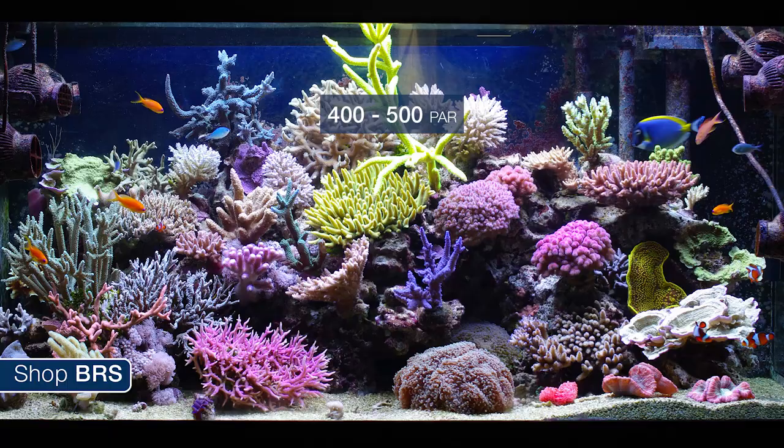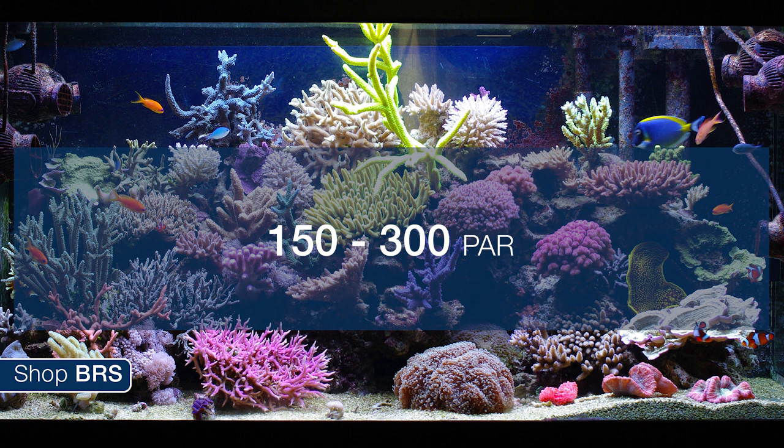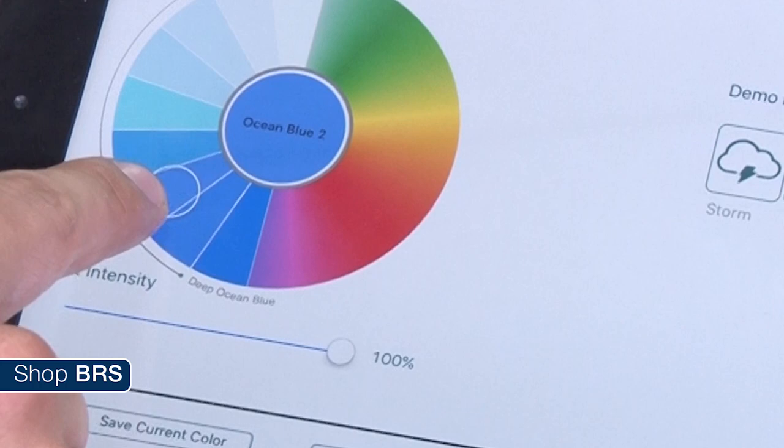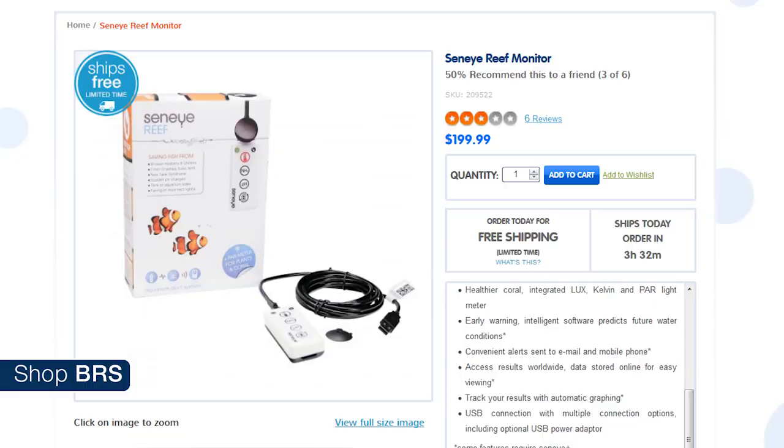We are not talking about peak PAR at its highest point — we are talking about a range that corals will thrive in and somewhat of an average PAR within the area you plan to put the corals. PAR meters used to be a luxury item when we were all using the same T5 and halide bulbs with reflectors, which offered pretty dispersed lighting. With LEDs giving us control over spectrum, intensity and often more intense and less diffused light, a PAR meter has become a pretty valuable tool.